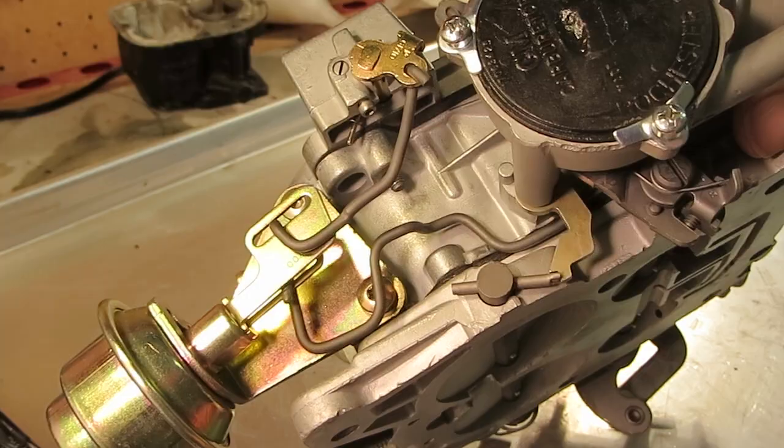If you're having problems with the secondary opening, check this out — it might not be allowing the secondary valve to open. I appreciate you watching this and we thank you for your business.